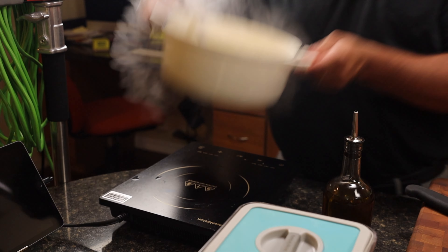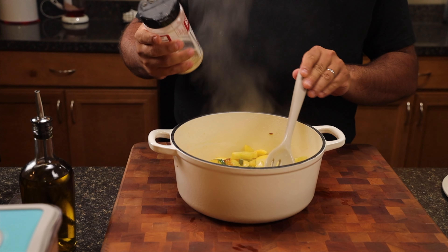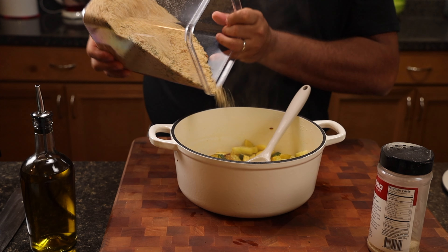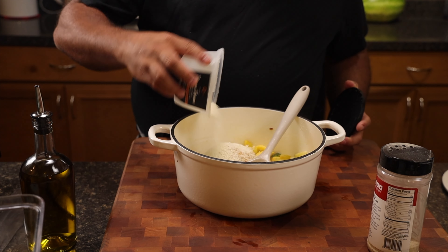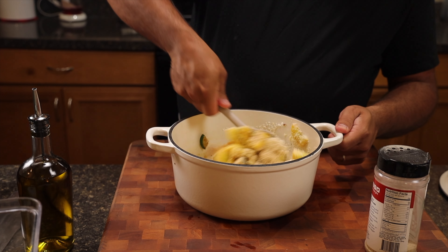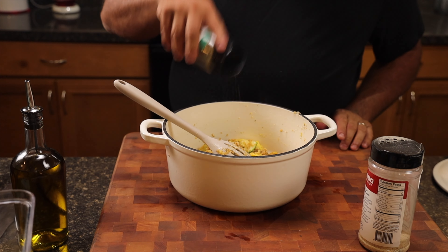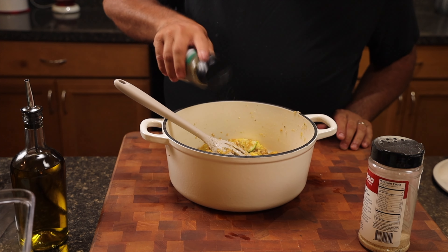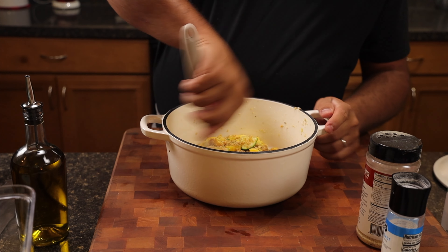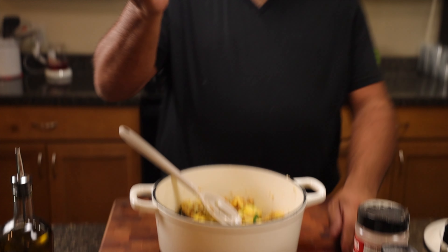Off the stove we go, onto the cutting board. Into this, we're going to throw in some all-purpose seasoning. We're going to add breadcrumbs — about three quarters of a cup of breadcrumbs — and Pecorino Romano cheese. Then we're going to toss that and coat every piece. I'm going to add some Italian seasoning and a little bit of salt. Coat every piece.